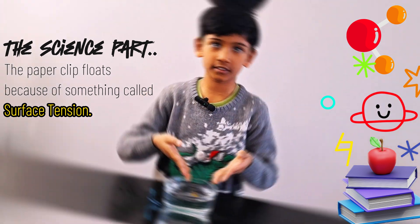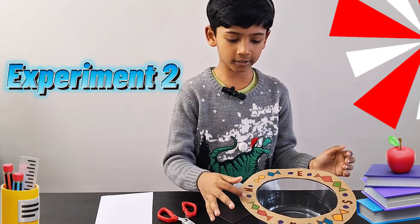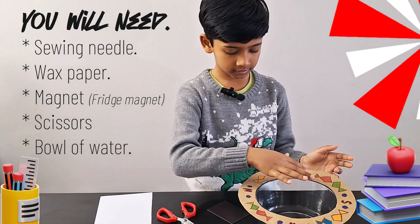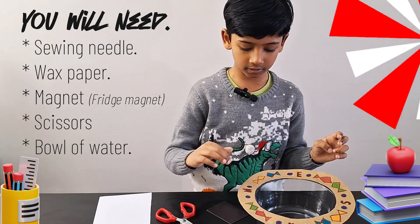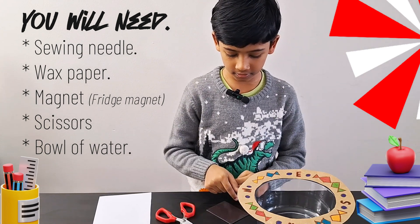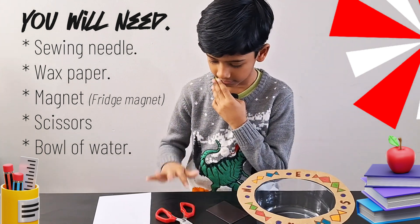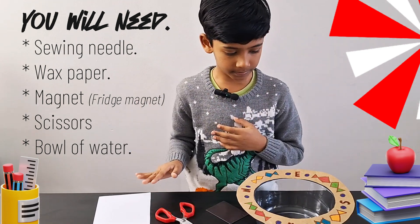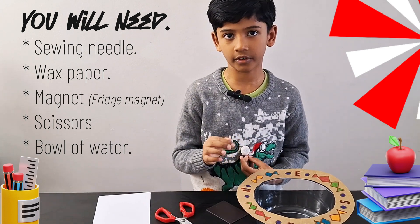The next experiment is the crafty compass — I also decorated this, by the way. The objects you need are a bowl, a magnet, a sewing needle, a scissor, and a wax paper. You also need water in this.